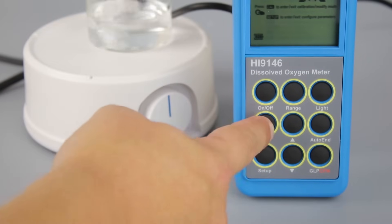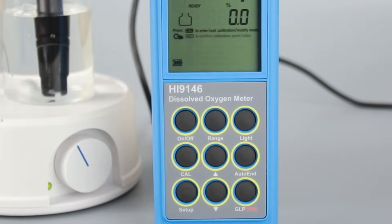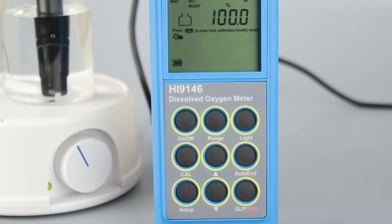Press CAL, then submerge the probe into the solution, having it stir gently for 2 minutes. Once stable, press CFM to confirm the calibration point. Press CAL again to save the calibration and return to measurement mode.